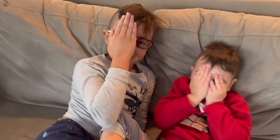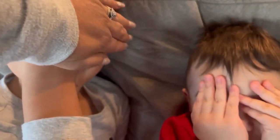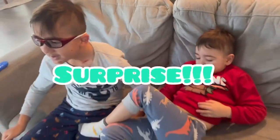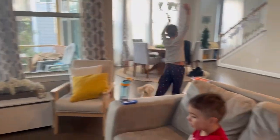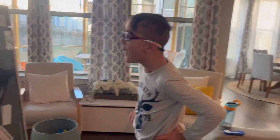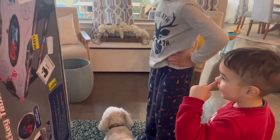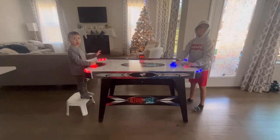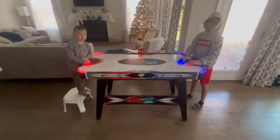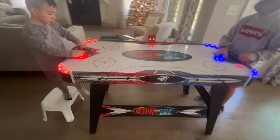Hi guys! So today we are reviewing the hockey table that we got for Christmas. This is called Fire versus Ice, as you can see right here.